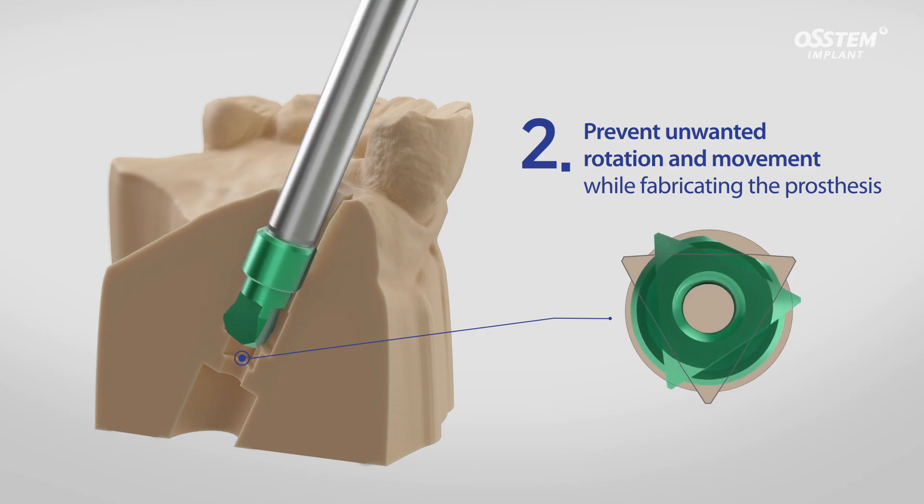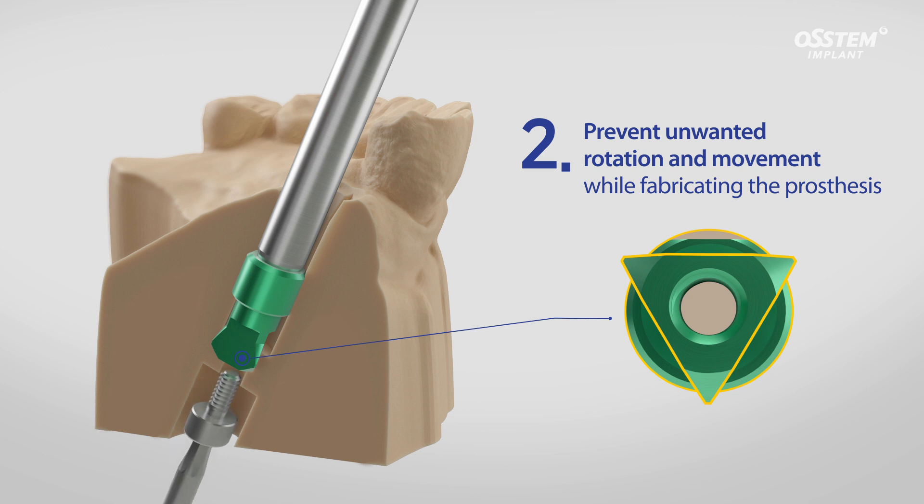Secondly, the triangular-shaped holding component at the bottom, along with the screw, prevents unwanted rotation while fabricating the prosthesis.